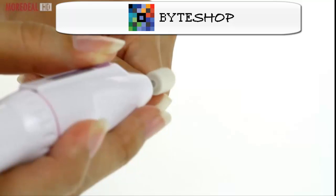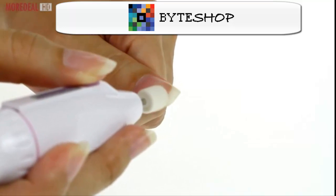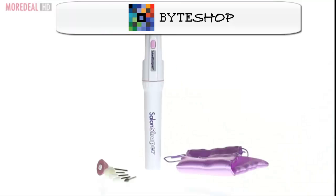Or use the soft felt cone to smooth and polish nails just like professionals. Order your Salon Shaper now on Mortel. Save more.